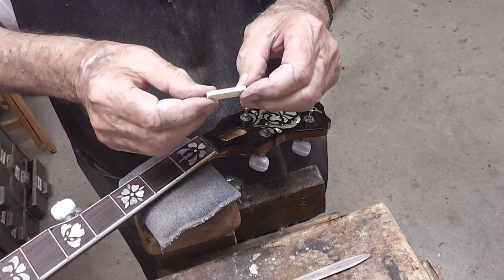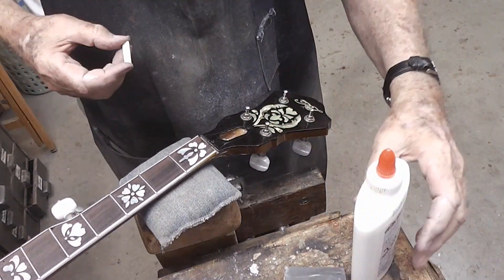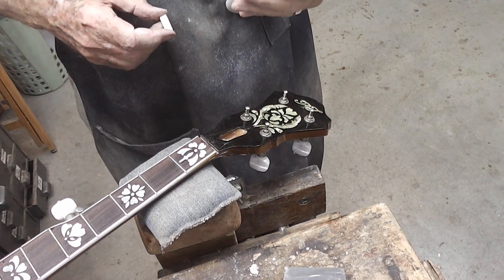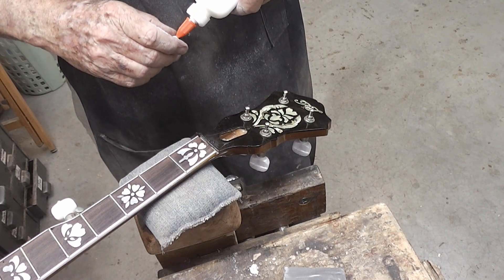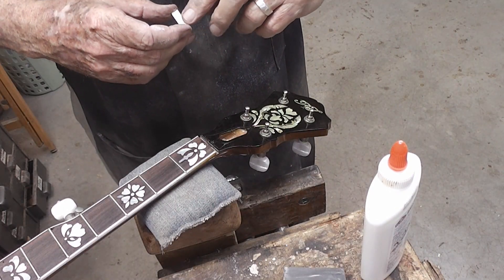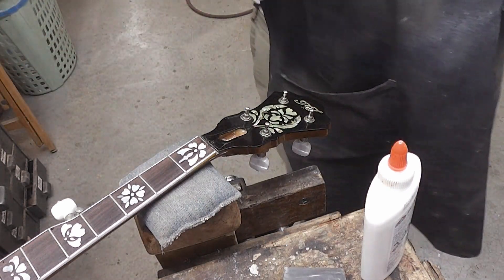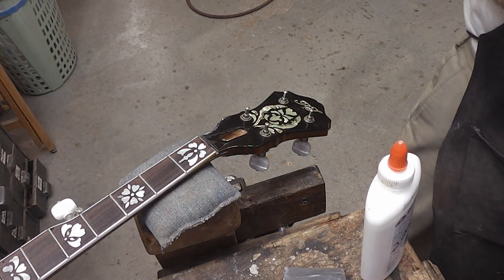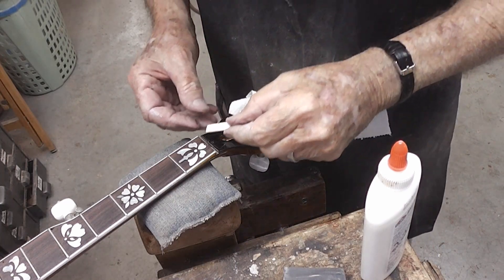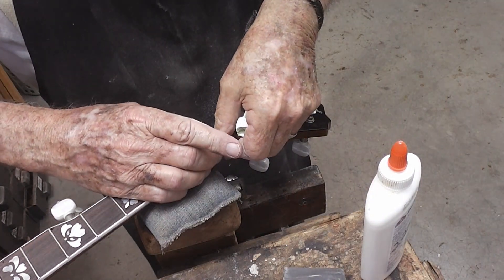We're fabricating a little bone nut — this is a real thin nut. We're going to use some SCRL glue-all on the nut, and mainly put it on the end that butts up against the fingerboard, the end of the fingerboard. And maybe the next person that works on this thing won't have to go through all this like I did.